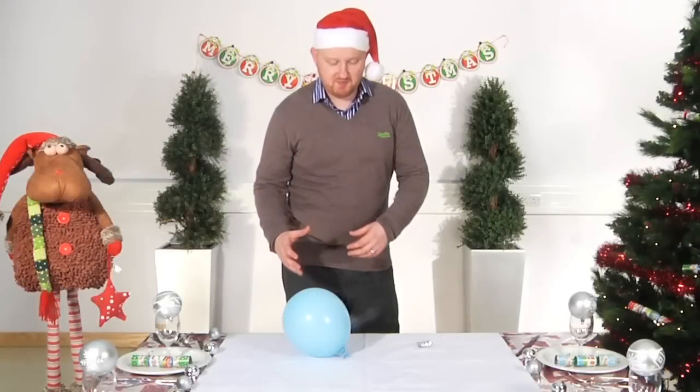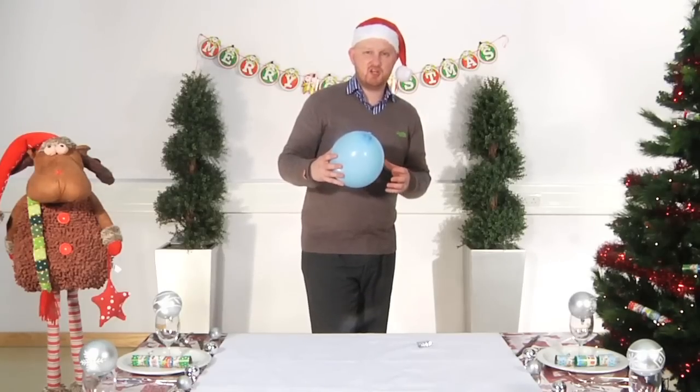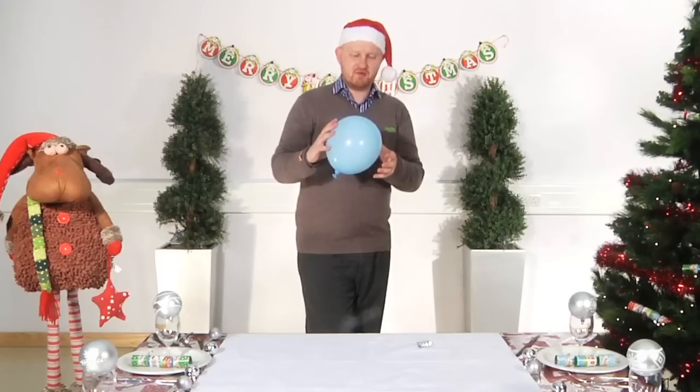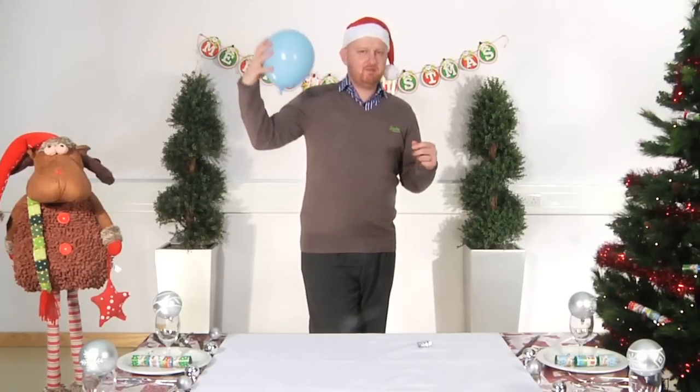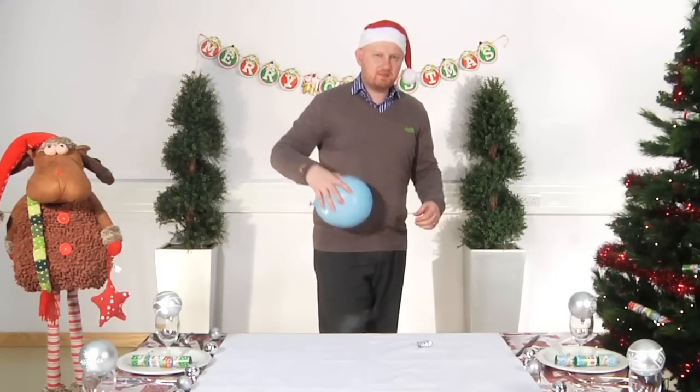This is one of my favourite demonstrations and it's all about static electricity and charge. We take a balloon — most of you would have rubbed a balloon on your jumper in the past to create a charge and lift people's hair up or lift things off the table. But this is going to do something slightly different.